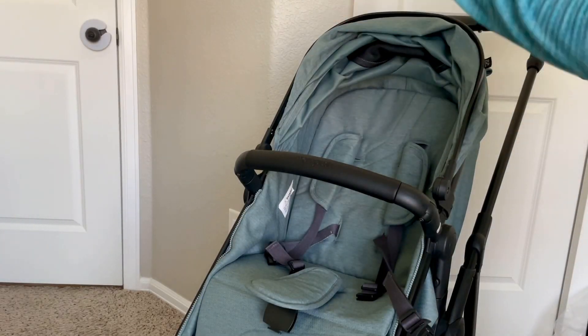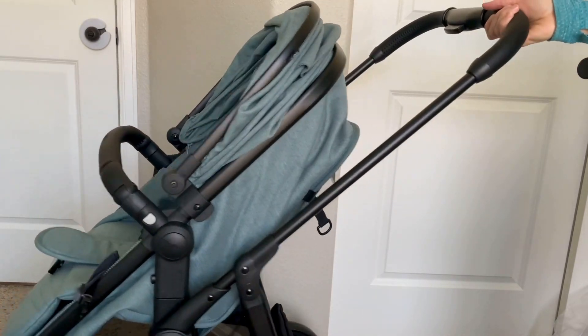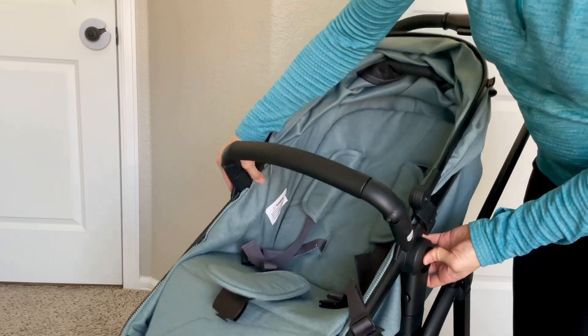I just unboxed this beauty and used it for the first time yesterday and I am absolutely loving it. This is the MomPush Wiz 2-in-1 Convertible Stroller in Sage.